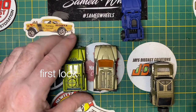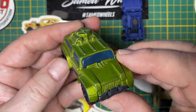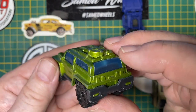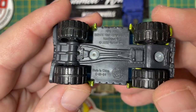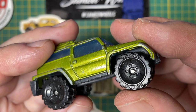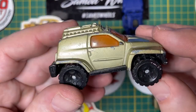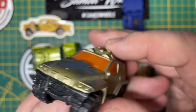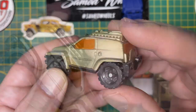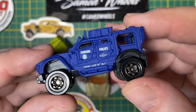Hi everybody, and a warm welcome back to Maple Leaf Customs. I'm Andrew, and on the bench today are four possible candidates for this video's special project. I'm looking for something rough and ready to traverse the wastelands. This is a Matchbox Big 4x4, and similar to the second one I'm holding, these were both Burger King special prizes. This one already has a police livery on it and looks the part.